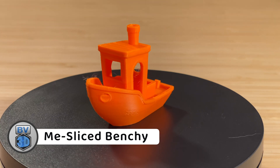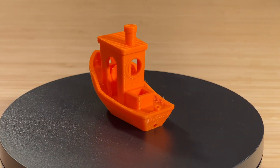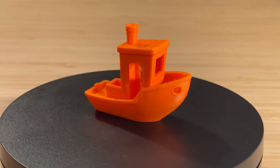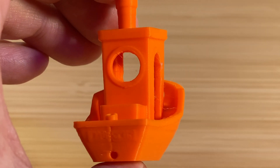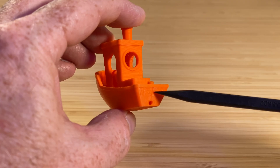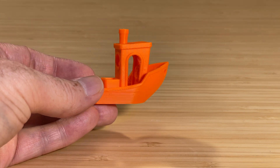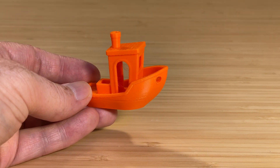Next, I wanted to see how a Benchy I sliced myself with the Chidi Studio slicer would turn out. This one took a little over twice as long, finishing in 46 minutes, again printed in Creality Hyper PLA. It came out a little bit better than the pre-sliced one, though the corners still aren't as sharp as I'd like them to be. Apart from the Z seam down the center of the stern on this one, the rest of the Z seams aren't particularly visible. And there's still some stringing in the wheelhouse. Overall, though, it's good.